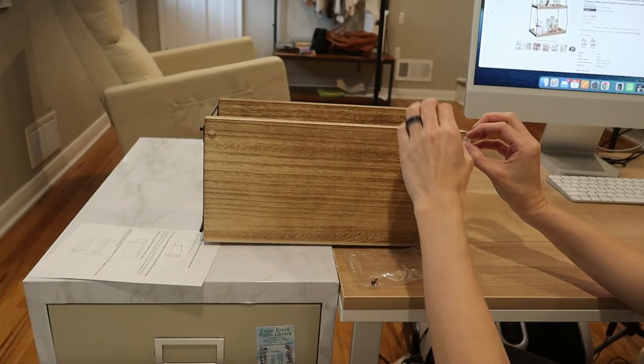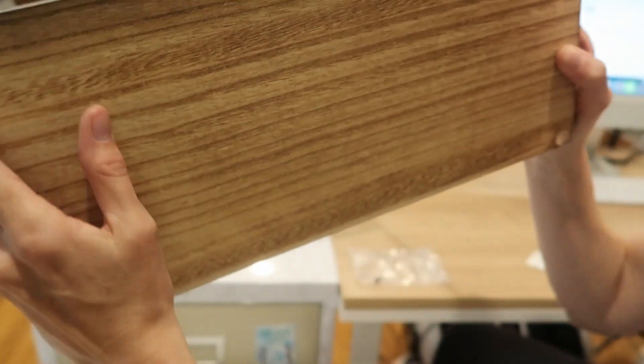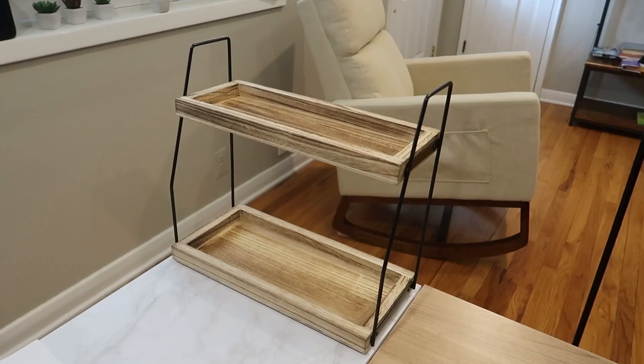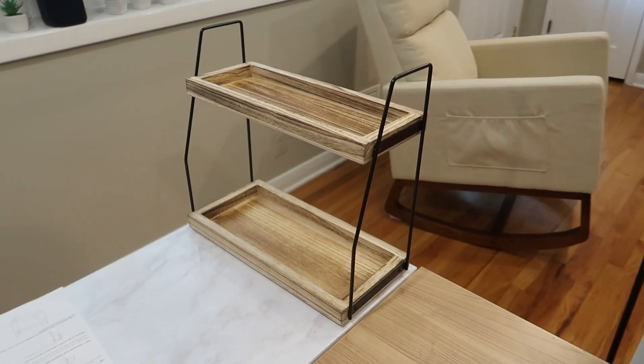These little feet act as grippies to keep it in place, but also to lift the whole thing off so that you don't worry about the wood scratching your desk or anything like that. It's gorgeous, nice and sturdy.